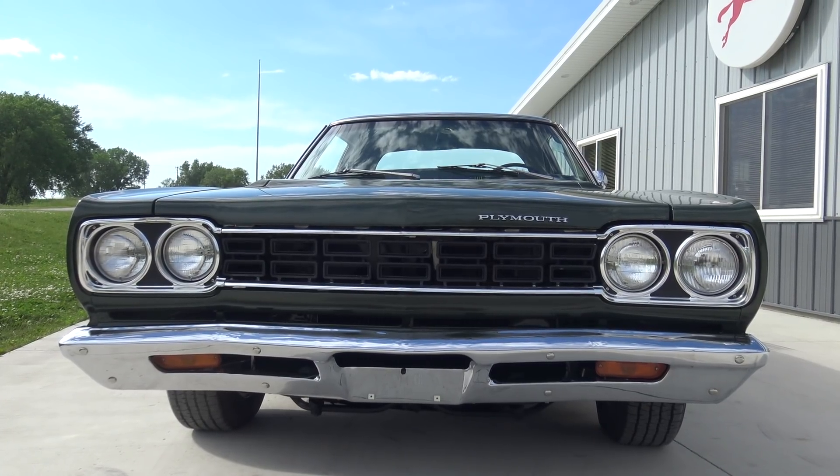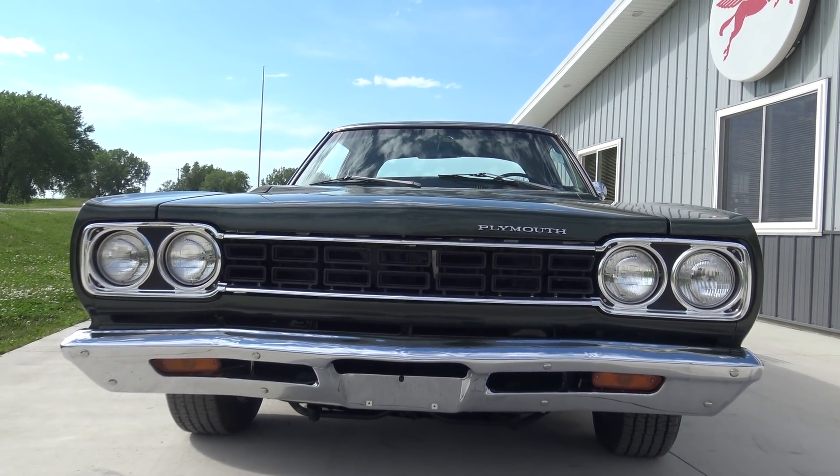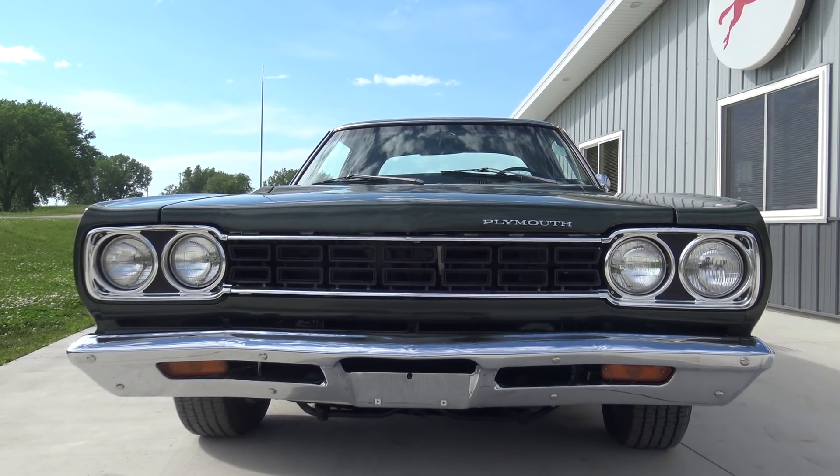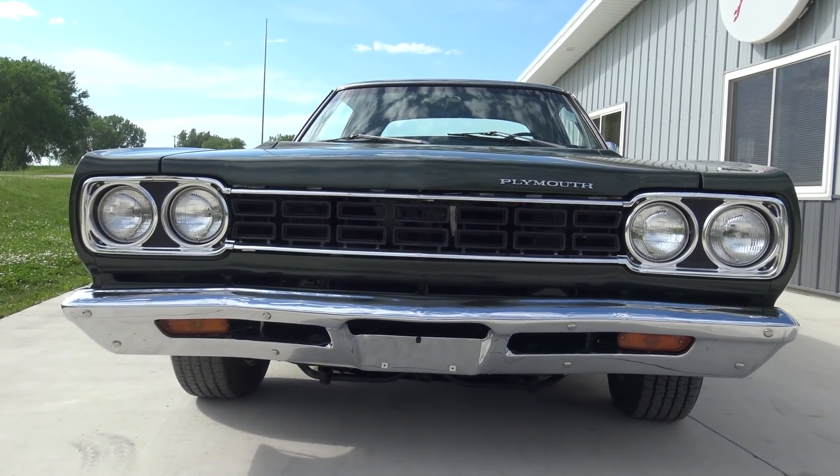He did it with a real deal Roadrunner and a real solid one at that. If you go to our website, coyoteclassics.com, check out the floors, subframe, torsion bars, rear frame rails, trunk floor, all that stuff. There's tons of pictures of it on there. It's a very, very solid Roadrunner.